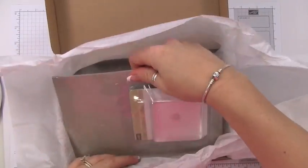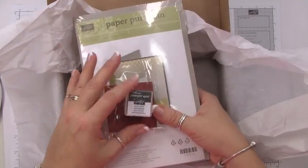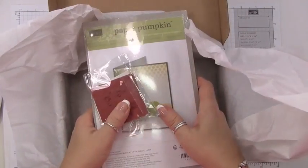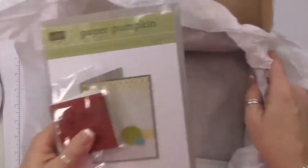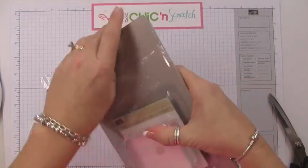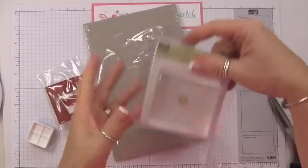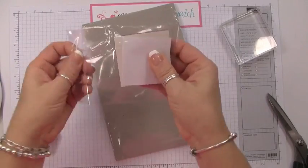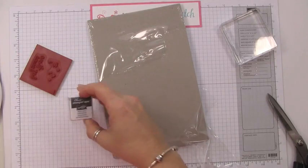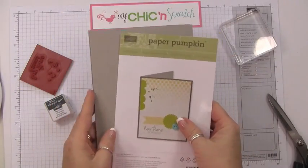Here is your block, your stamp, your spot — this is your welcome kit. Everyone is going to get the same welcome kit: a Stampin' spot, a block, and the stamps. Each month the kit will change, but this is your welcome kit. I already have one of these blocks so I'm just going to open this up. If you have one of these already you can give it to a friend. Let's open our stamp — here's our spot, this is a basic gray spot.